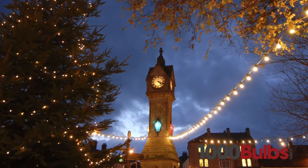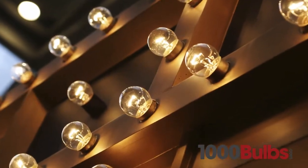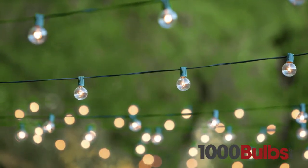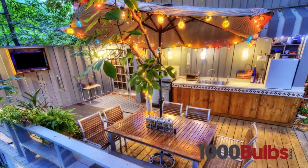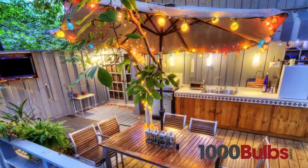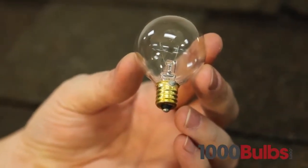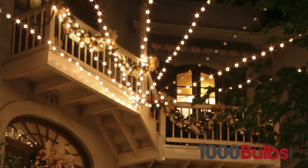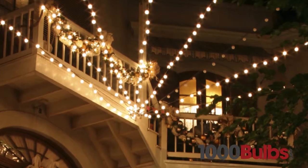Intermediate base G16 globe bulbs are great for marquee lighting, bar lighting, and patio lights, to name a few. G40 mini globes are ideal for use with candelabra-based patio light stringers. This 40mm bulb is also a unique variation on traditional C7 lights and can be used in the same stringers.